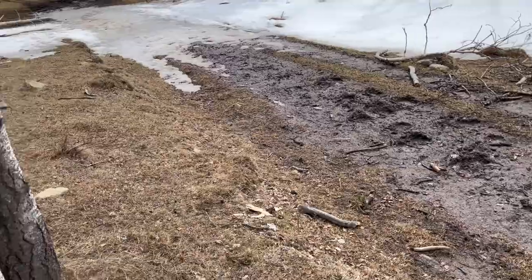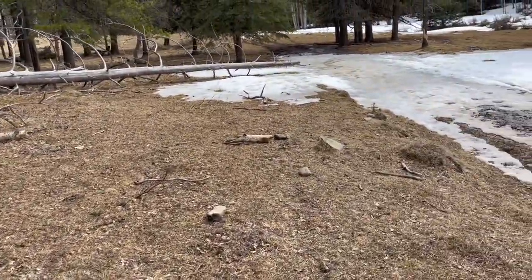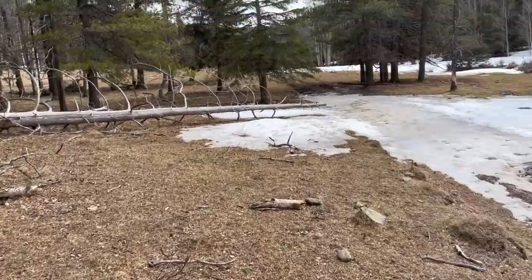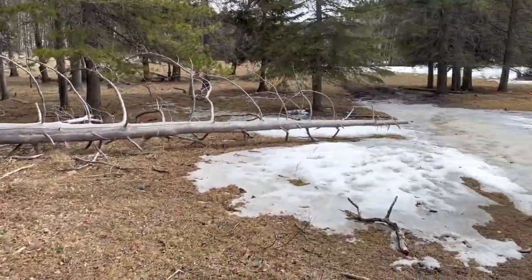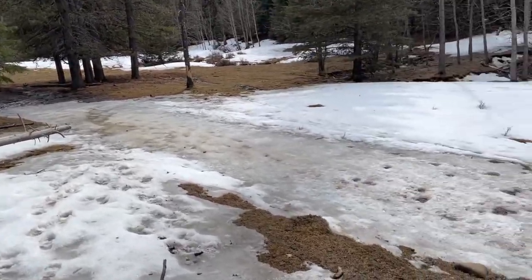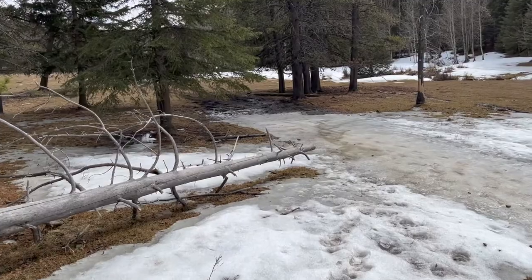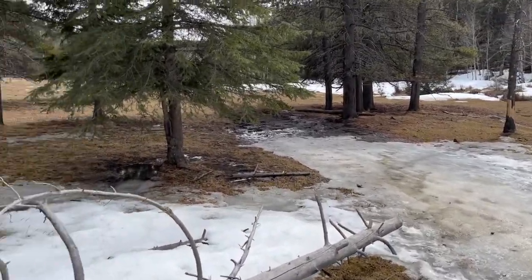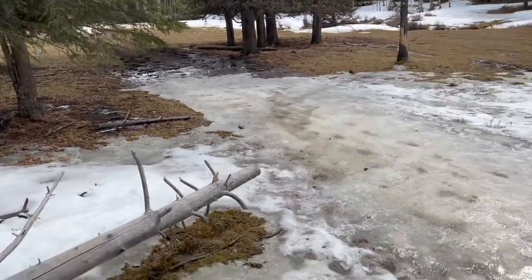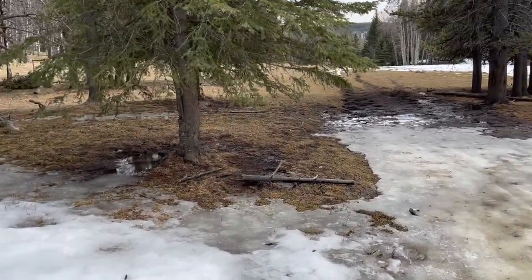I don't want to walk in the mud so I'm up here on the edge, and then you end up with all these little side trails. This is not really the time to be out here — I'm setting a crappy example. Just keep that in mind. I don't always do what's perfectly great for nature or for safety.